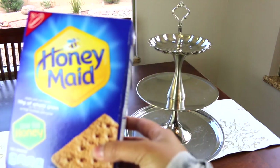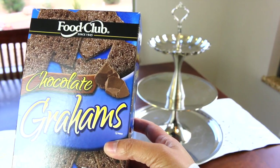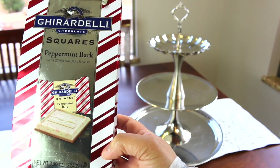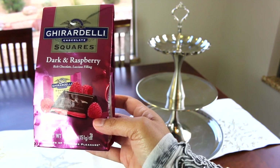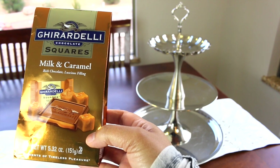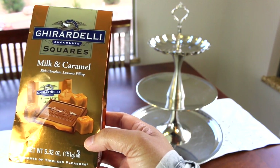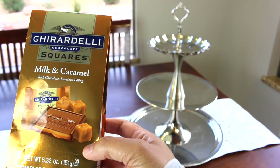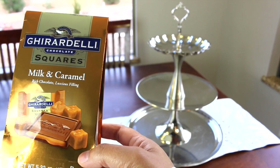For the mini s'mores bar I have regular graham crackers and chocolate graham crackers. For the chocolates, I decided on four different types: Ghirardelli chocolate squares in peppermint bark, dark chocolate raspberry, dark chocolate mint milk chocolate, and caramel. I use Ghirardelli squares because they are individually wrapped, which is great for the way I'm setting up this mini s'mores bar.